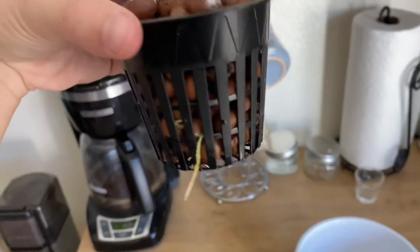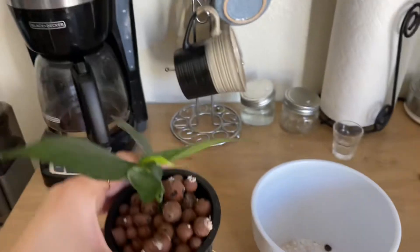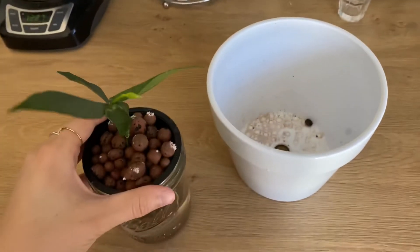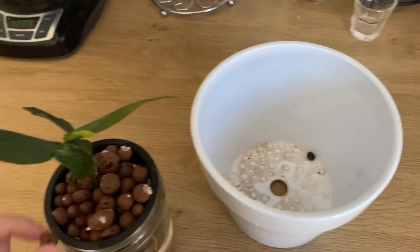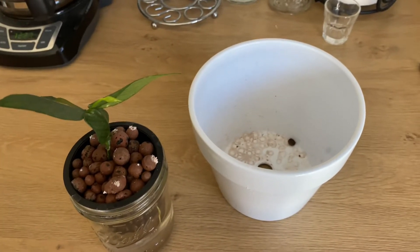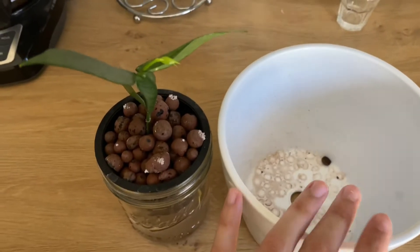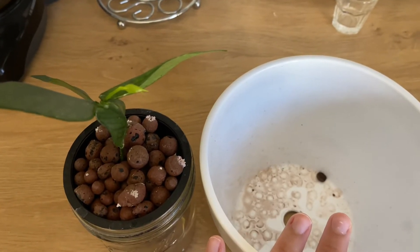This was unrooted — literally just a stem cutting, there was absolutely nothing. A month is insane, absolutely insane. I have never had something root this fast, this well, in such a short amount of time. I've never actually done a flush before, so this is where I rinse the LECA balls.